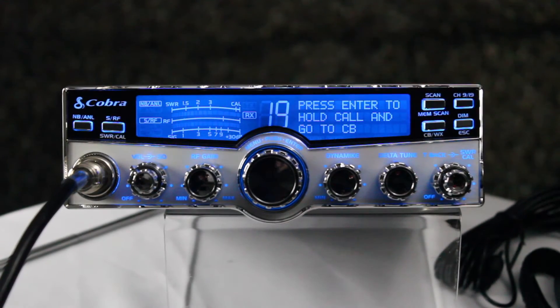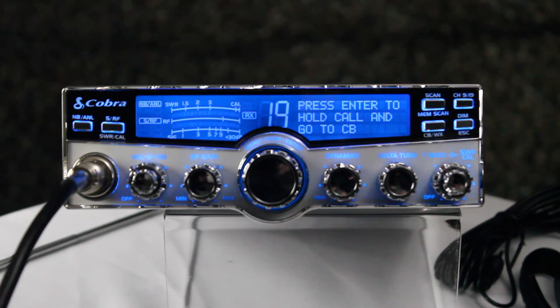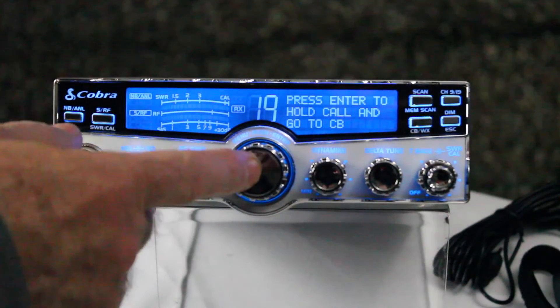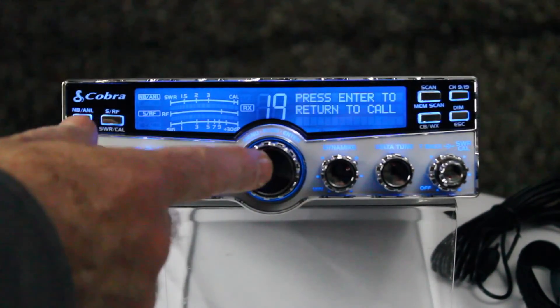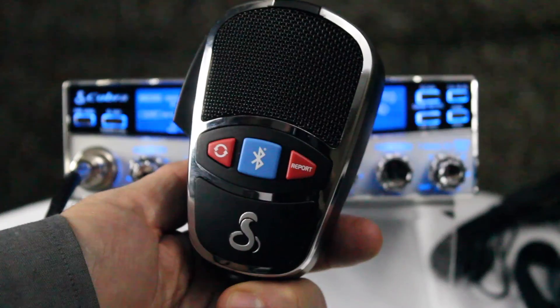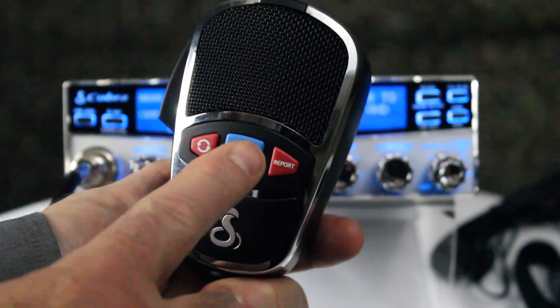To answer a call, simply press the blue Bluetooth button. To place the call on hold, hit the enter button — the call will go on hold and you can transmit on the CB radio, then go back to the call. To hang up, press the Bluetooth button again.